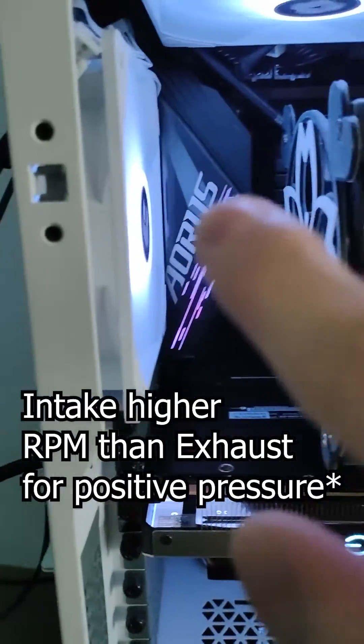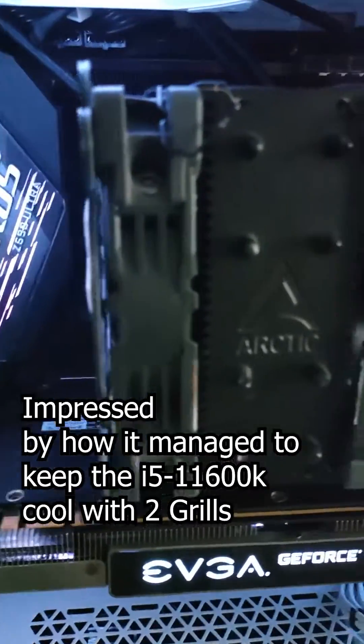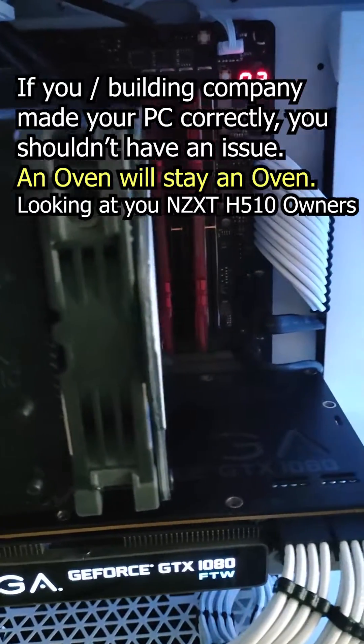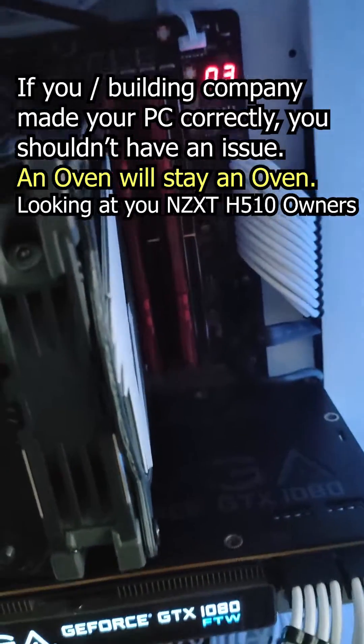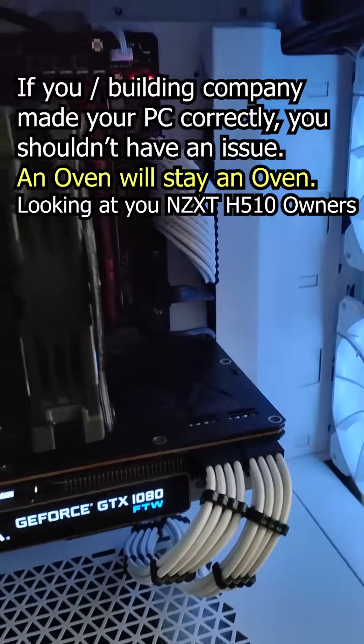As you can see, this build has two fans on intake, two fans on exhaust, and a push-pull configuration on the CPU air cooler. It's already well-ventilated enough, and adding fan grills will not have any serious impact on performance.